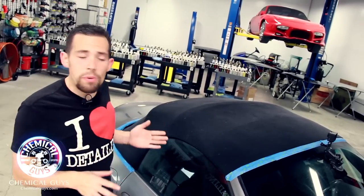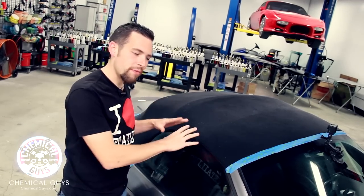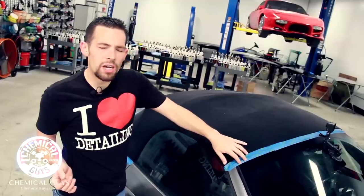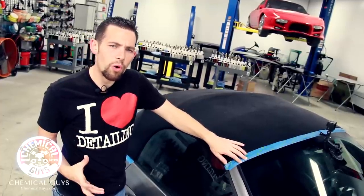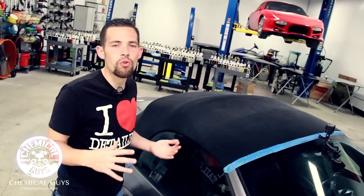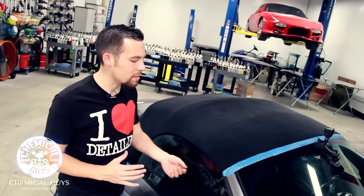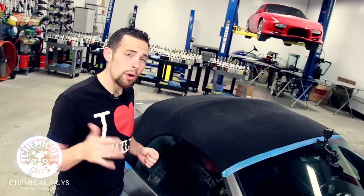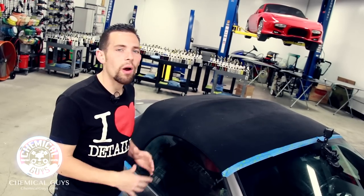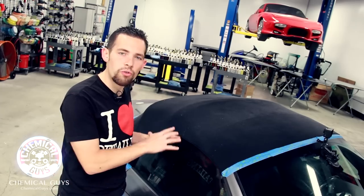Now I'm going to allow the fabric guard to dry on the surface for a full eight hours. Over that time, the fabric guard is going to bond to the surface at the best level and give maximum protection. I put the tape here to protect the window trim and rubber moldings. If you can, it's best to give the full eight hours outside in the sun, because UV solar rays will help cure the fabric guard. I'll take off my tape, clean my windows, take the car outside, sit it in the sun, and allow it to dry. Tomorrow we'll show you how well the fabric guard is protecting the surface with a water test.